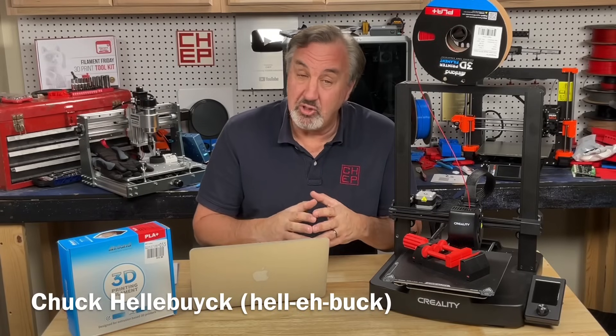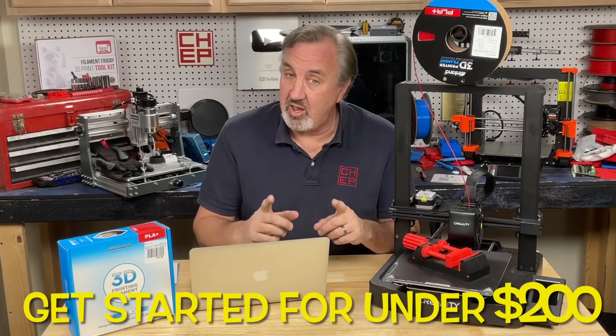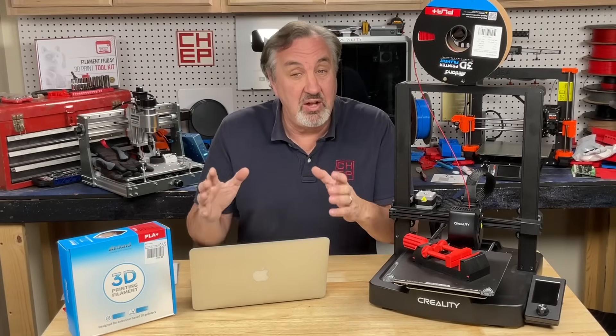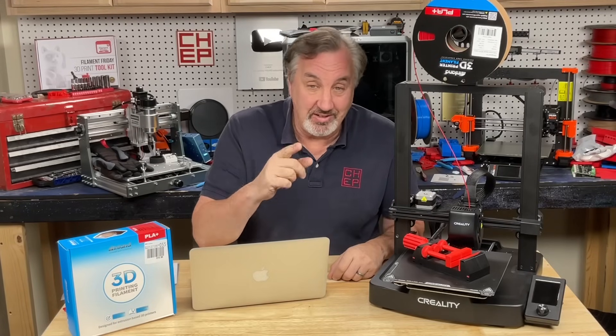3D printing can be a lot of fun, but you don't have to spend a ton of money to get started. For under $200 you can now get a decent 3D printer, some filament which is the plastic that you use to print things, and also software to make it all work. I'll explain it all on today's Filament Friday.